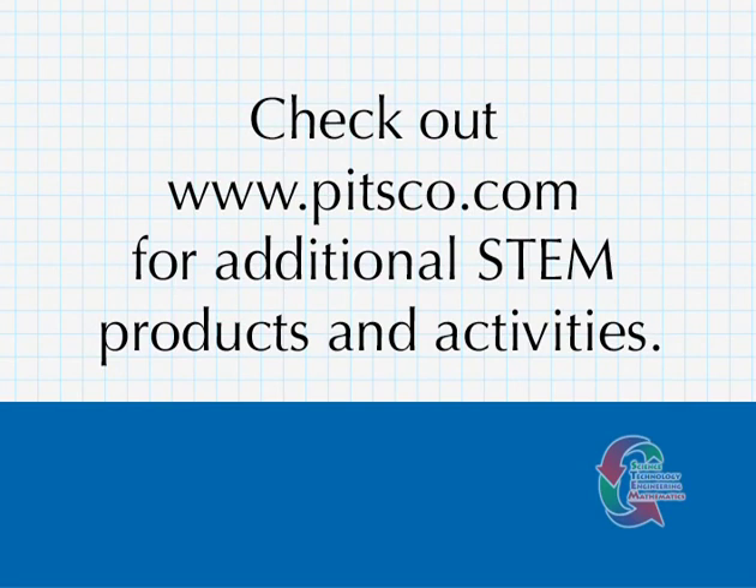If you would like to investigate other activity kits, visit our website at www.pitsco.com.